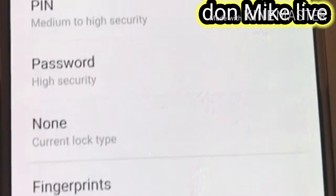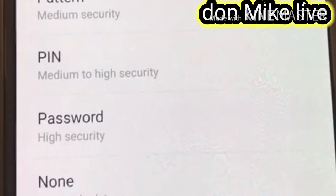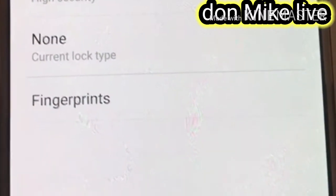Here it is telling you the type of lock you want to be using on your phone — like if you want to use a drawing pattern, a PIN, a password, or fingerprint. You will choose the one that you know will be okay for you.